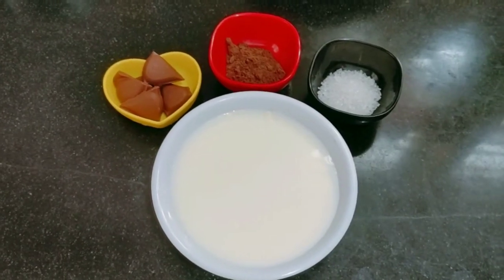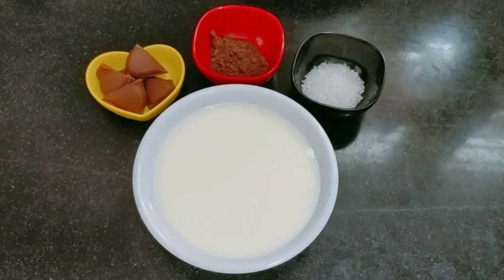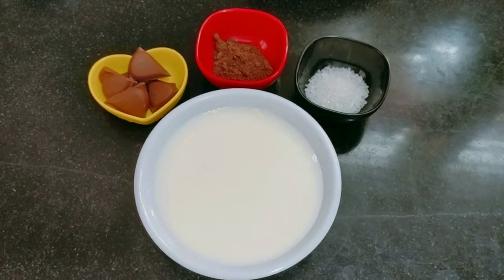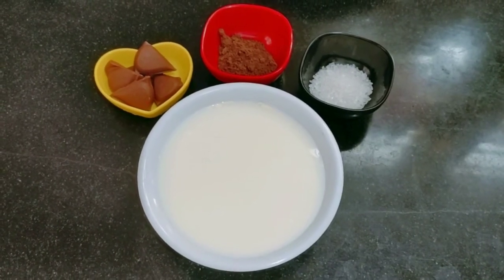Hi Friends! Welcome to Shwata's Kitchen. Today I am going to show you a chocolate milkshake. This is a yummy chocolate milkshake. It is very easy and very yummy.